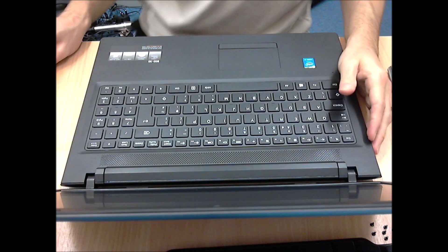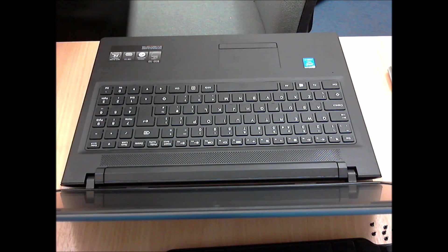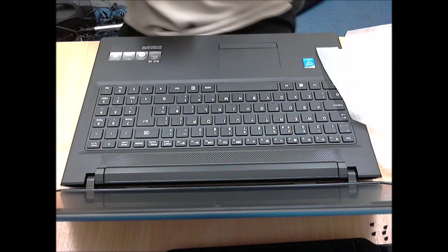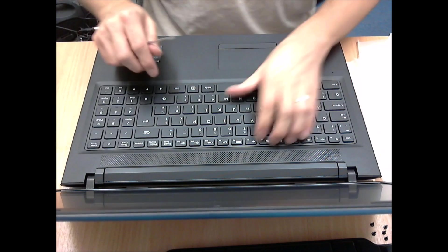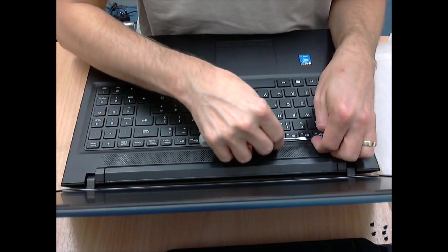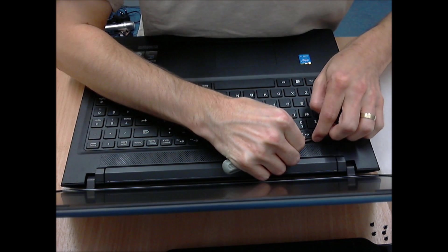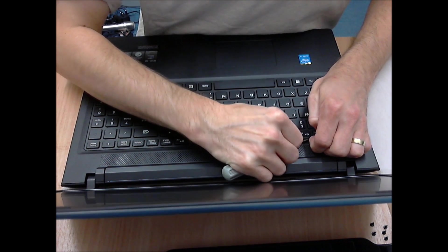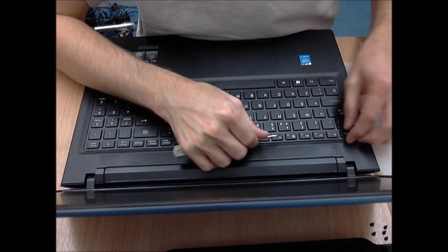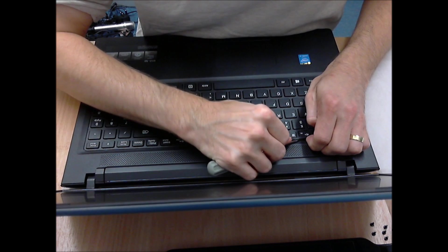Now here comes the really tricky part. I guess because of complaints about how springy the keyboards were on their previous generation laptops, they've possibly started gluing down the keyboard, so expect this to be really annoying to do. The easiest thing is to try and get your fingernail under it and then put a lot of force into it — but please don't blame me if you manage to ruin your keyboard. If you've got a fairly thin spatula or something that can go under the keyboard, that's probably a better option rather than a small screwdriver, which was the only thing I had available.